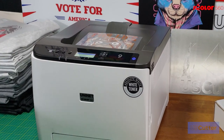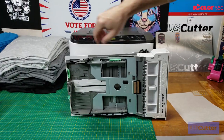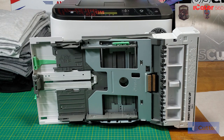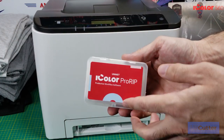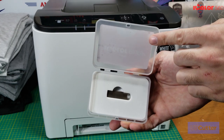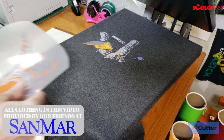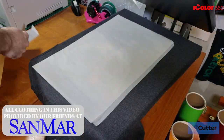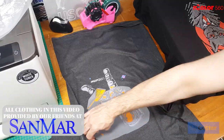The iColor 560 offers CMYK and white toner printing in a single pass. It has a maximum print size of 8.5 inches by 14 inches. Included for no additional cost are the ProRip software and also the SmartCut software. SmartCut software allows you to split a larger image up into two prints, allowing you to create images on textiles that are larger than the 8.5 by 14 inch print.